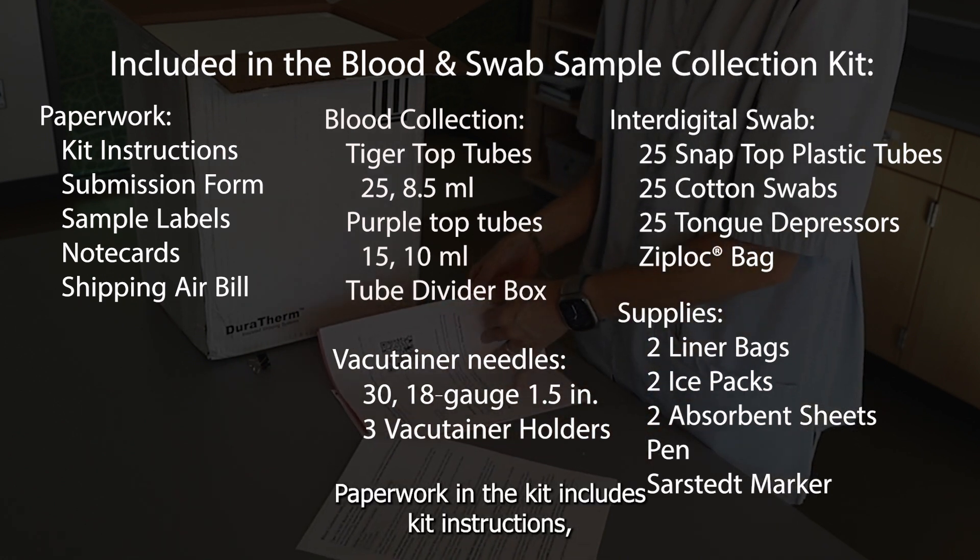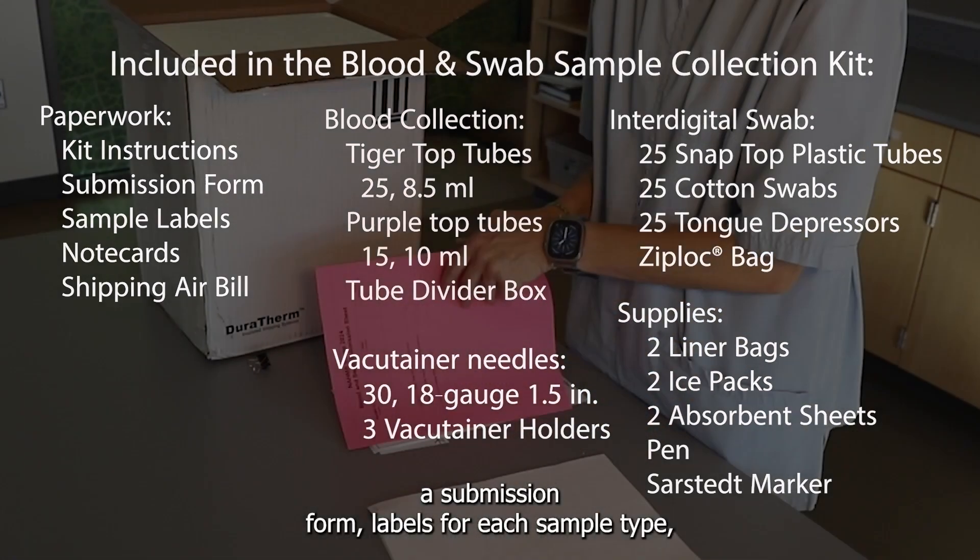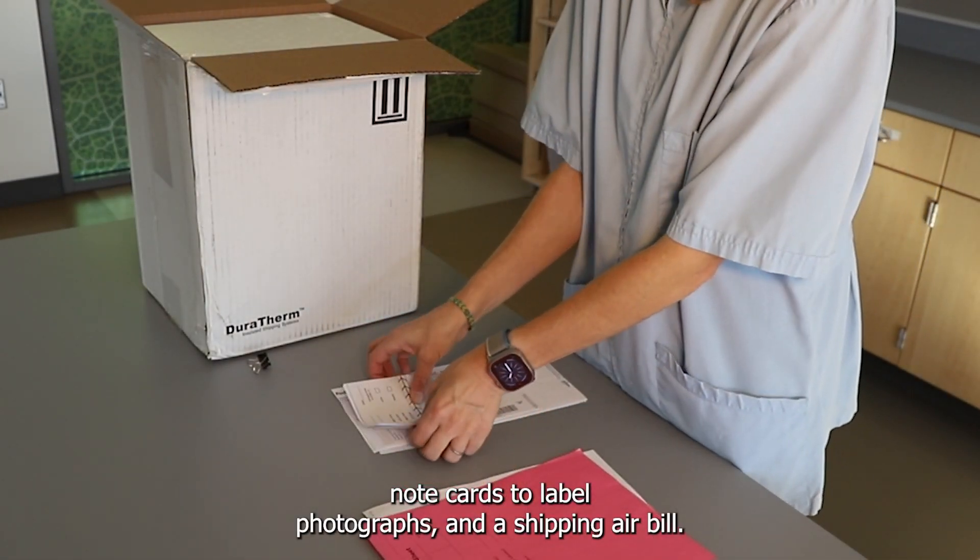Paperwork in the kit includes kit instructions, a submission form, labels for each sample type, cards to label photographs, and a shipping air bill.